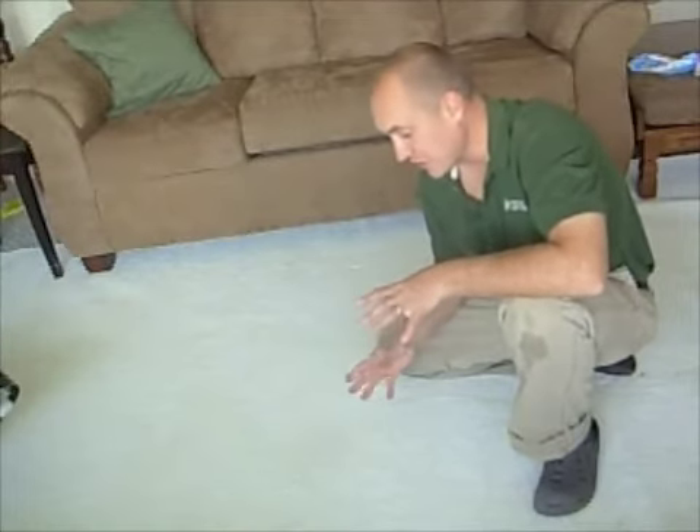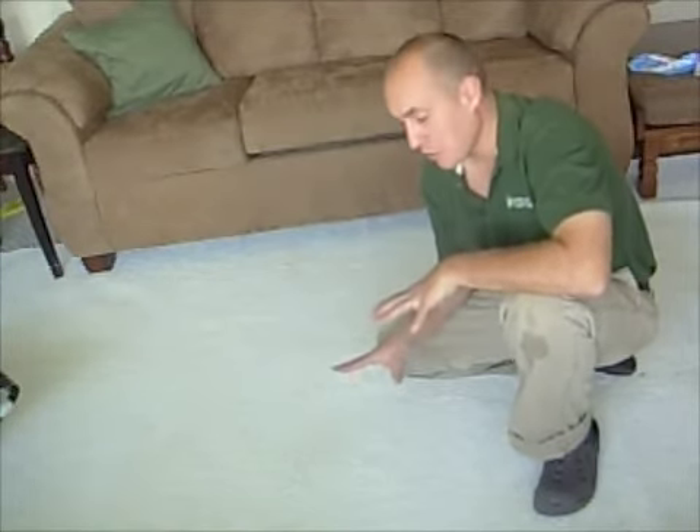Okay, spot's gone. Carpet looks like new again. So this method works very well.